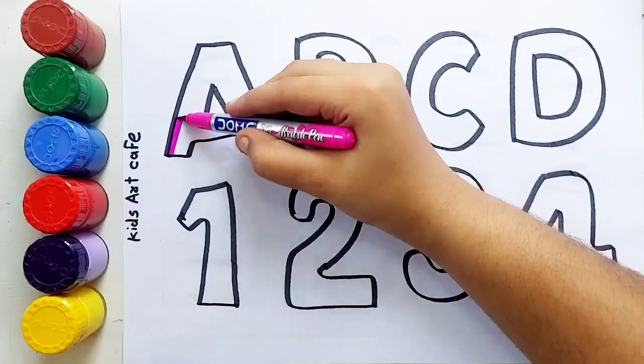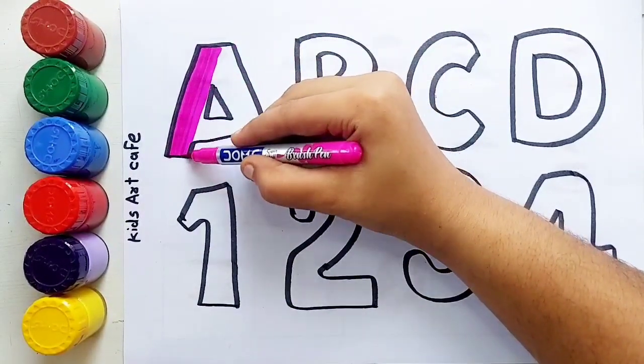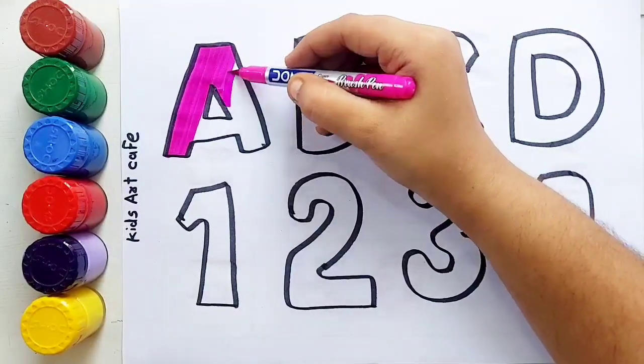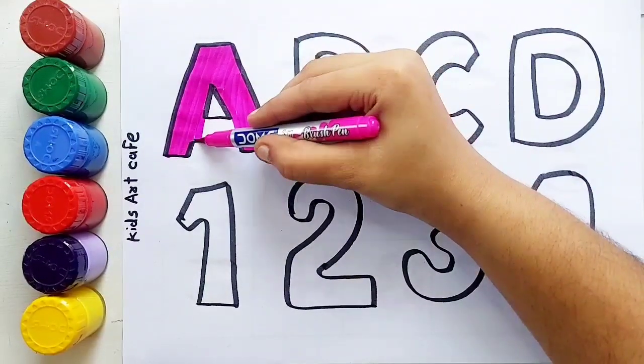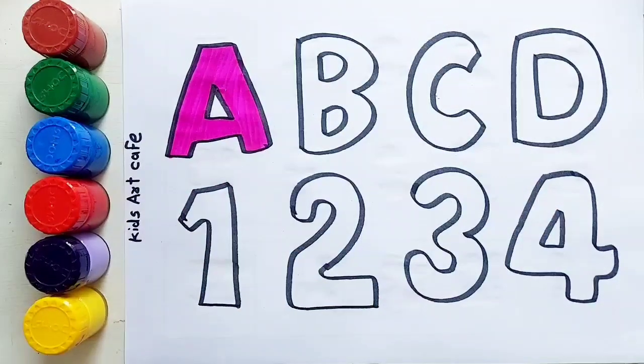Pink color. A, A for apple. A for apple.